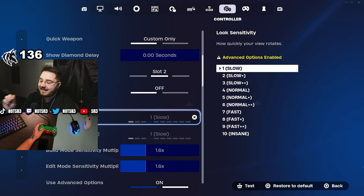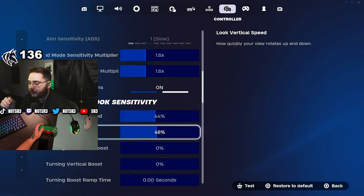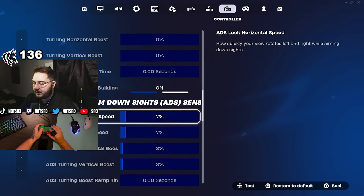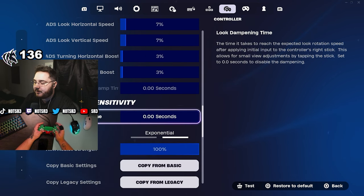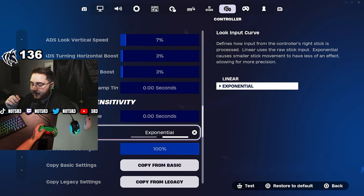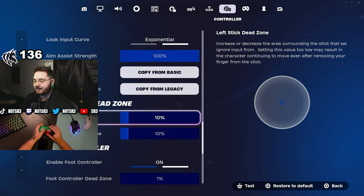I use 1.6/1.6 build and edit sensitivity. It may seem low, but with advanced options on — 44 horizontal and 46 look vertical — it's really good. I can hit every shot and fry people with SMGs. For ADS I increased it slightly to 7/7, 3/3 boost — normally I use 6/6, 3 boost, but it's been helping me counteract recoil a bit. I'm on exponential — exponential is probably the best controller setting you can use. Any controller pro you can think of is most likely using expo.